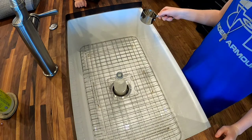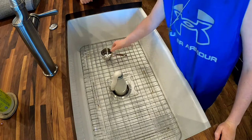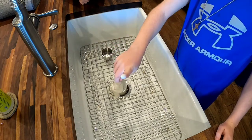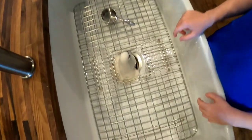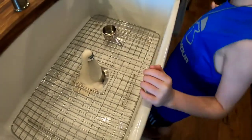There it goes — elephant toothpaste! Whoa, it exploded! It's cool, is that cool?